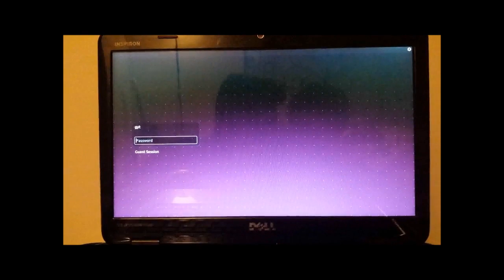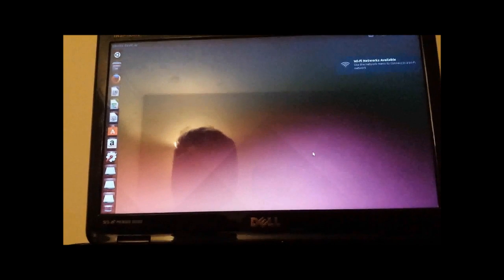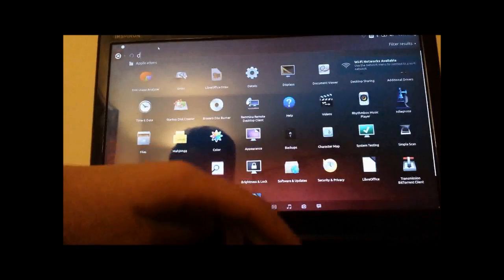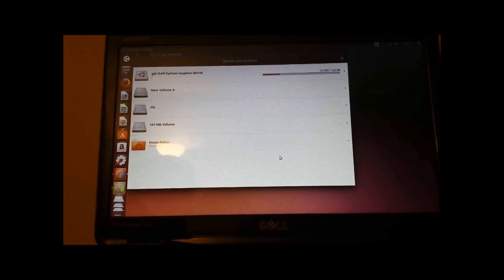You remember the password you put in — put it in now. Congratulations, you've got Ubuntu on your flash drive! If you want to make sure it's on there, you can type 'disk' and open Disk Usage Analyzer, and you'll see it's on the flash drive — 3.3 gigabytes out of what's supposed to be 16. Thank you guys for watching this video. I hope it was helpful. If you liked it, please hit the like button and subscribe, and see you guys in my next video.